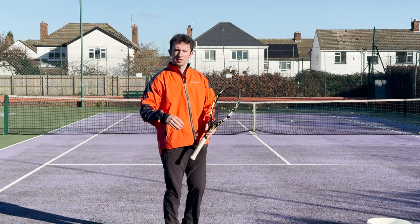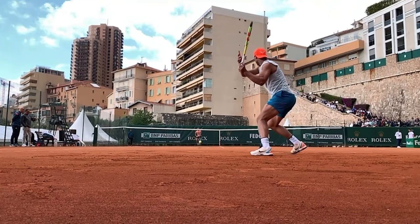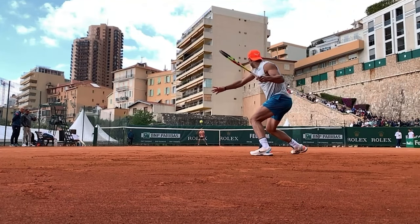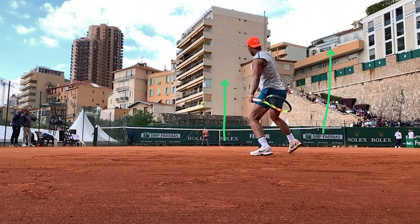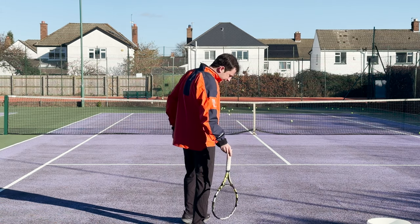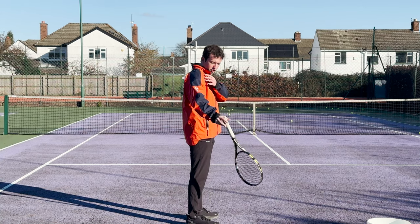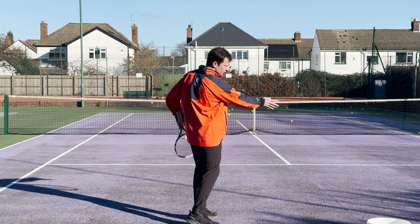What is the kinetic chain and what is it used for? The kinetic chain, to put it in simple terms, is all about using your body effectively to transfer energy through each link so you can get more racket head speed and more power. With the kinetic chain there are several links. The links go up from the feet, to the knee, to the hip, into the shoulder, elbow, wrist, and then into your racket.